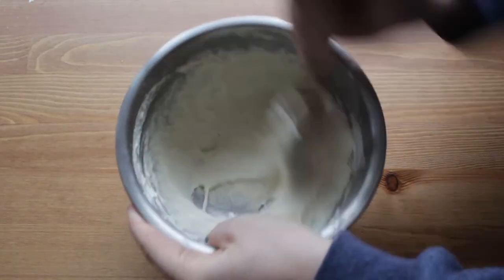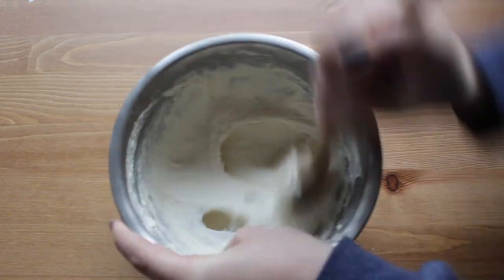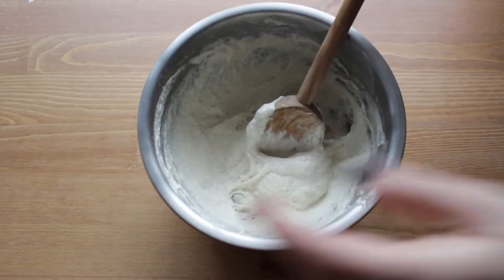Now that our yeast has dissolved and started to bloom a little bit, we're going to take three quarter cups of bread flour. I just use the bread flour from my local grocery store, but King Arthur flour is great. You want to use bread flour because it has a higher protein content, so it makes stronger gluten and will make your bread stronger. We're going to dump three quarters of a cup of bread flour in here and mix it up until it starts to get stringy and pull away from the sides of the bowl. As I'm mixing it, it gets kind of elastic and starts to pull away from the sides — that's when you know it's about ready.